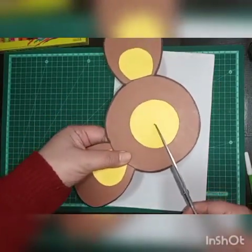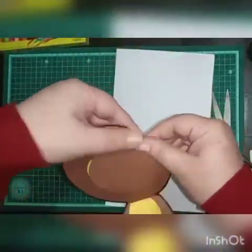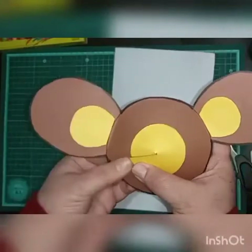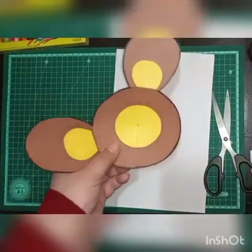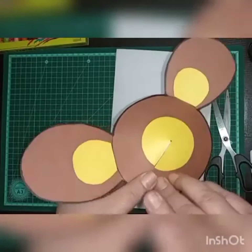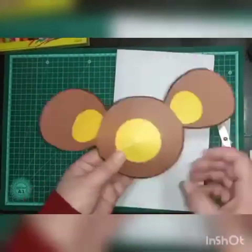Then we will overlap it and fold the ears to make it into a 3D shape. Just after overlapping, we will paste it. Put some fevicol and paste it, then hold it for a while and leave it to dry.